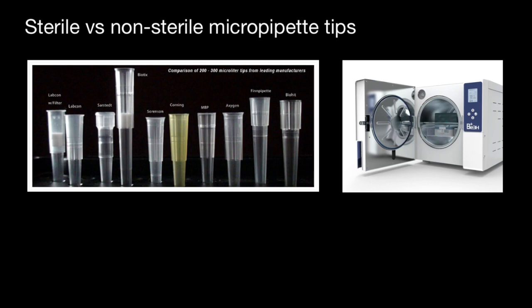You will have a better understanding of when we can use sterile micropipette tips and when we can use non-sterile, or should you save money purchasing non-sterile micropipette tips if you have an autoclave and can make them sterile. So does it make sense or not? As you see,